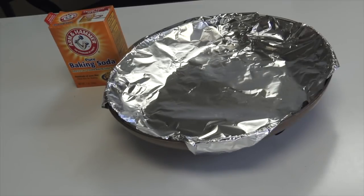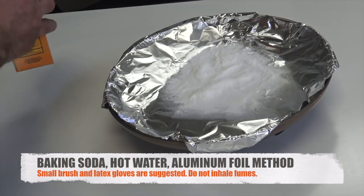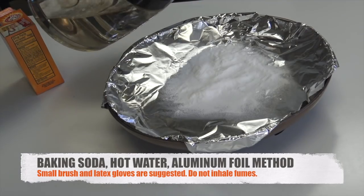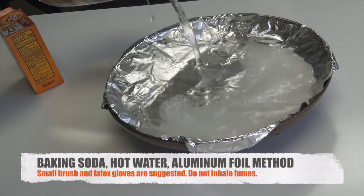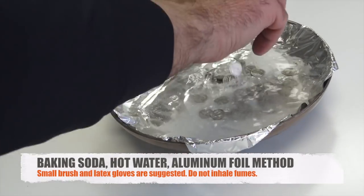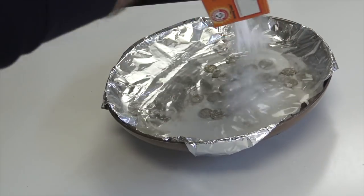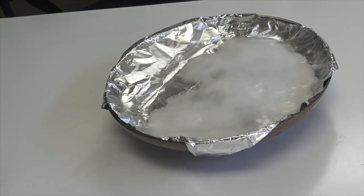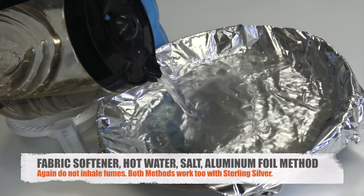We're here to help the latter half learn how to clean silver coins, silver rounds, and silver bars — common versions only — with easy household items. We will cover both a baking soda method and a fabric softener salt method, which we will illustrate here. Neither takes much time or effort, and the results in cleaning common silver coins can be dramatic, making a vast difference in both look and shine.